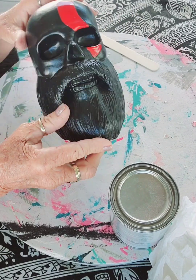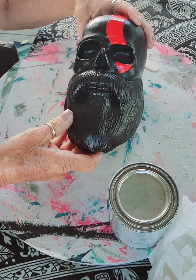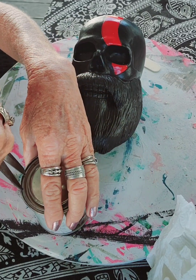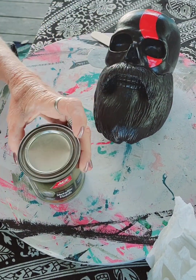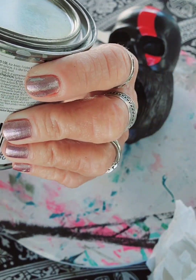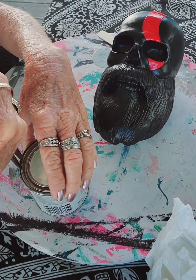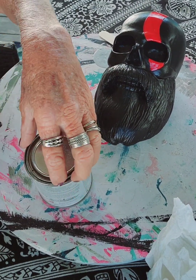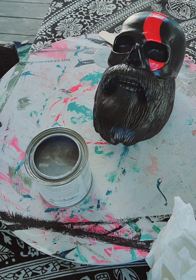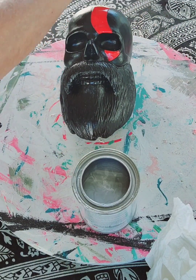Hey there everybody, this is a helmet holder that I bought for my daddy. I want to revamp it a little bit for his birthday slash Father's Day. I'm gonna use this metallic finish in chrome to do the beard, because my daddy has a white beard — he calls it chrome because he's a motorcycle guy. So I'm going to revamp this little helmet holder.